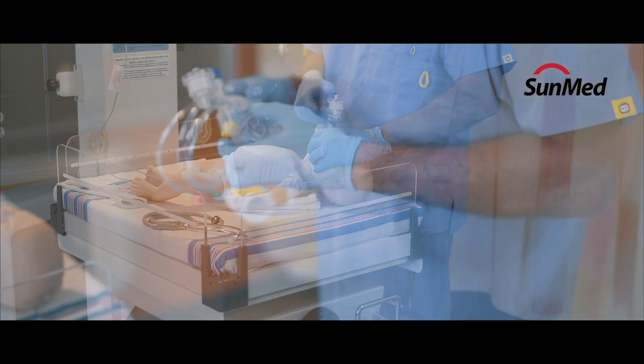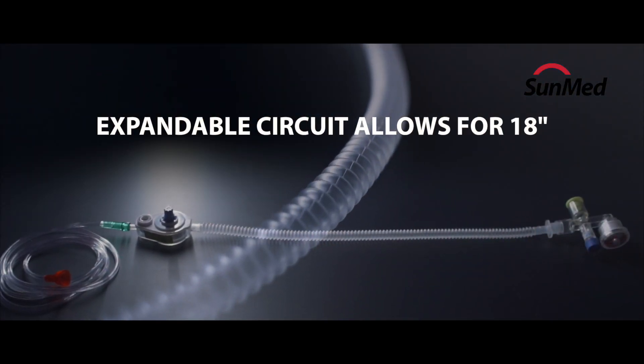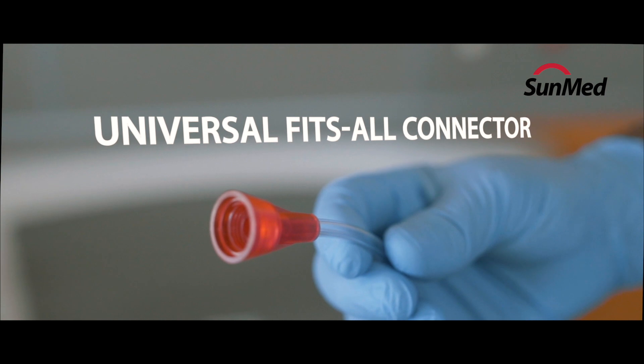This single-unit portable device reduces potential risk which may be caused by clinicians' inconsistent manual pressure delivery.